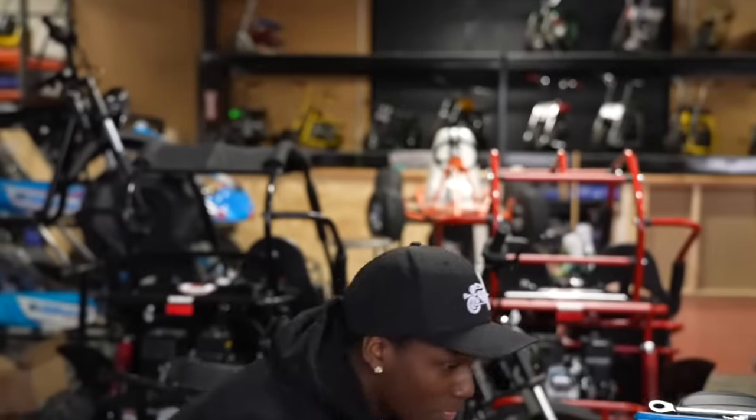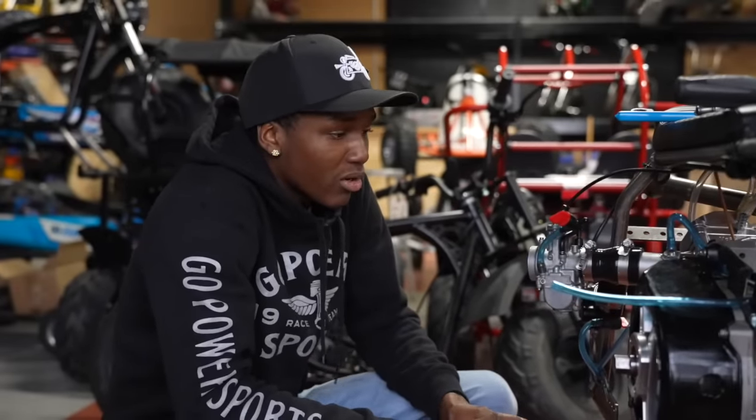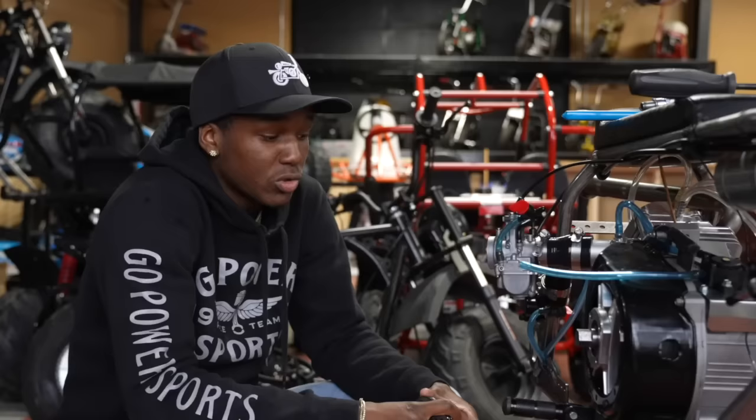Got the engine all ready, man. I'm excited. I like the cruiser setup he's got going on next door. I can't wait to see that bike finished.